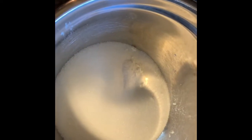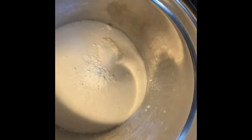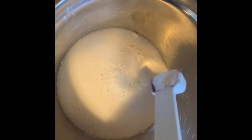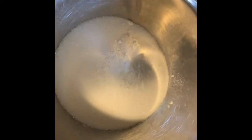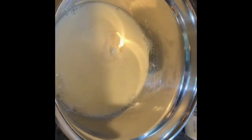We're going to add one teaspoon of baking powder. This is a half teaspoon so I'm going to do two of those because my teaspoon is dirty. Two of those, and we're going to add one cup of milk.